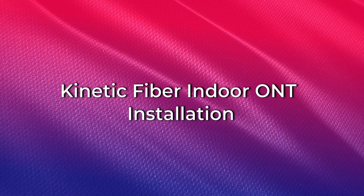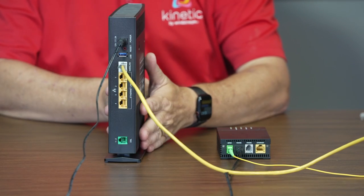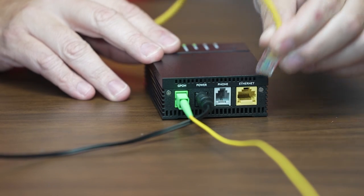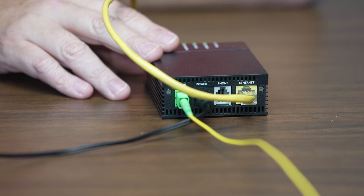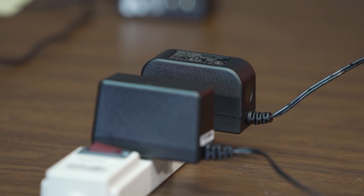For fiber connections with an indoor ONT, connect the yellow ethernet cable into the white gateway port marked WAN or LAN. Connect the other end of the yellow ethernet cable into the bottom of the ONT port marked LAN or the port marked Ethernet. Connect one end of the power adapter to the gateway and then plug the other end into a power outlet.